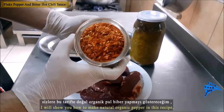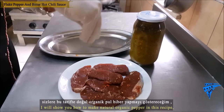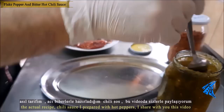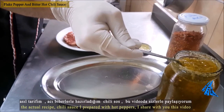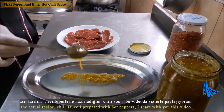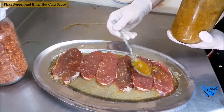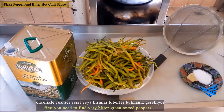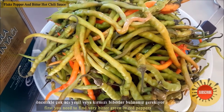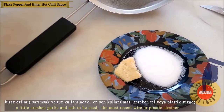Hello ladies and gentlemen, welcome everyone. Today I will show you how to make natural organic crushed red pepper. In this recipe — my original recipe — I made the chili sauce with chili peppers. Firstly, you need to find very bitter green or red peppers.